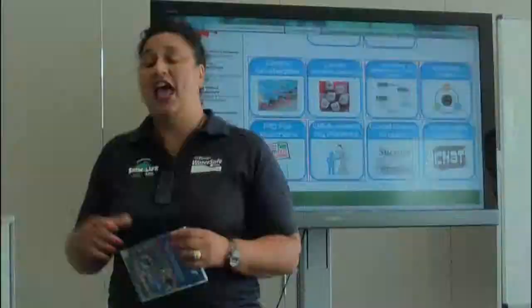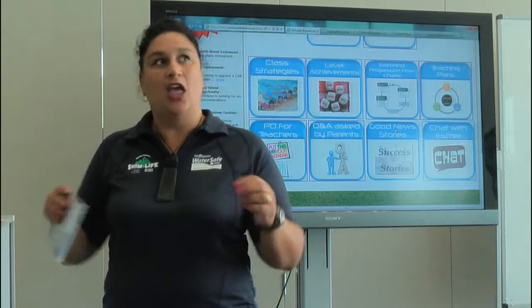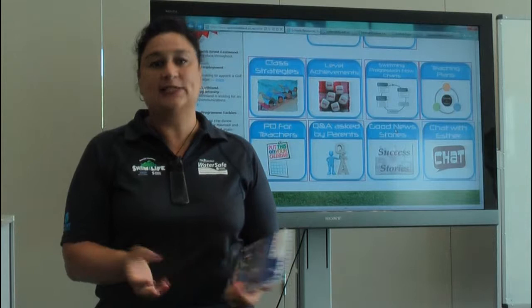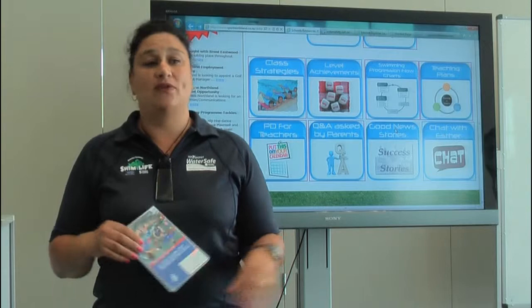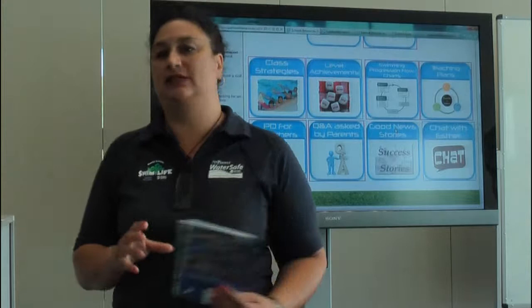The next tab is some good news stories. As a regional sports trust, our funders really want to get a full picture of what success their funding is achieving in Northland. No matter how big or small a success is, whether with our instructors or with you taking the classes, please let me know and we'll work together to get a story organised to put on the website. For example, we've had a success story where a child had a near-drowning experience when they were younger, but while working with the Top Energy Water Safe instructor and teachers, they were able to get that child floating on their back — that's a huge success.